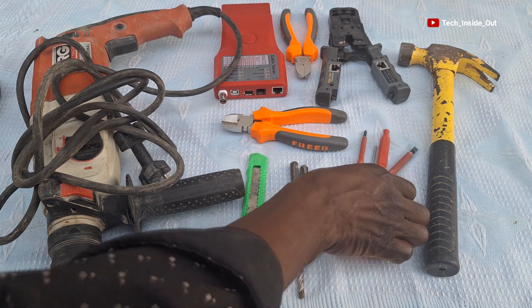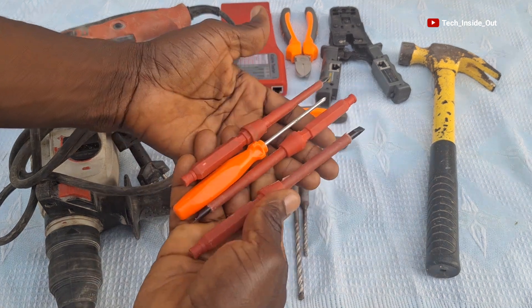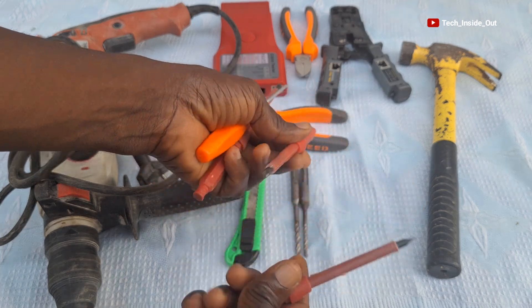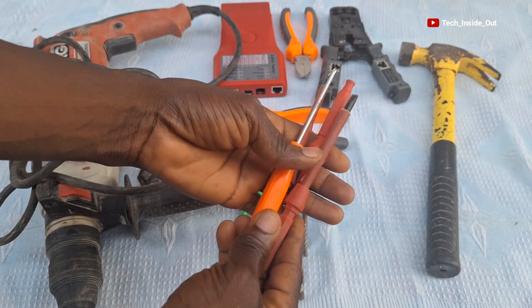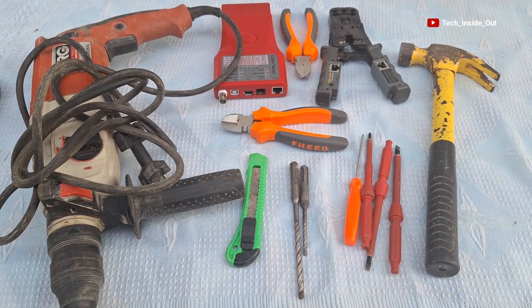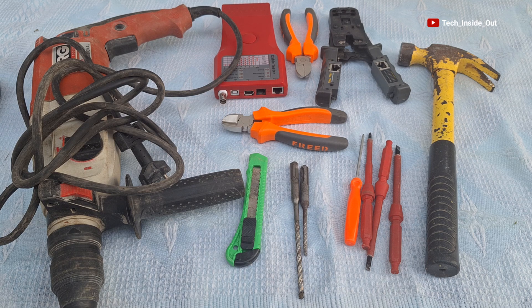Let me start with the set of screwdrivers. There are star screwdrivers and there are flat screwdrivers. Basically, we need screwdrivers — they will help you to be able to tighten or loosen parts of the CCTV installations.